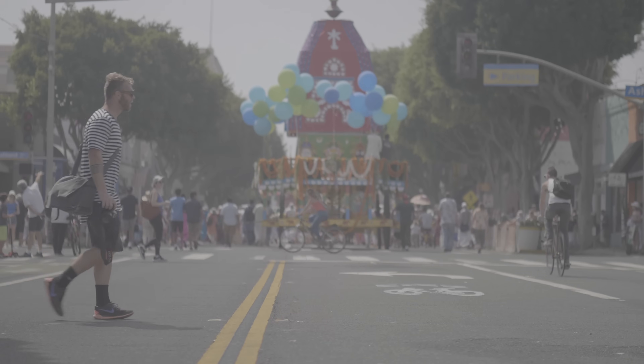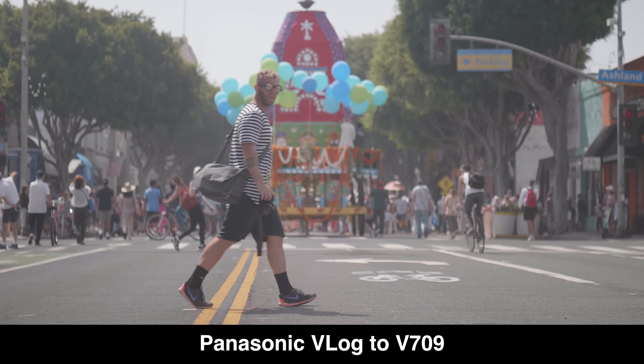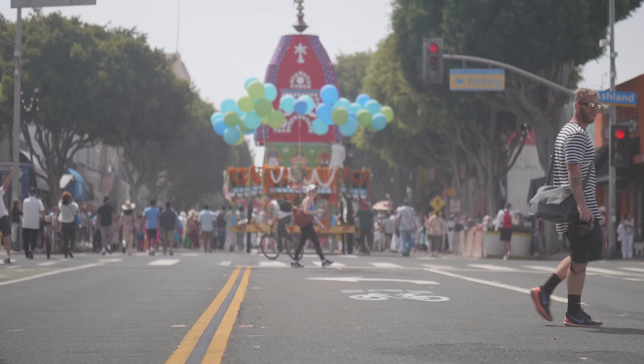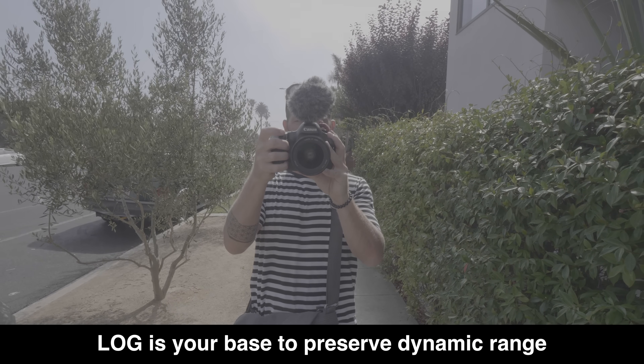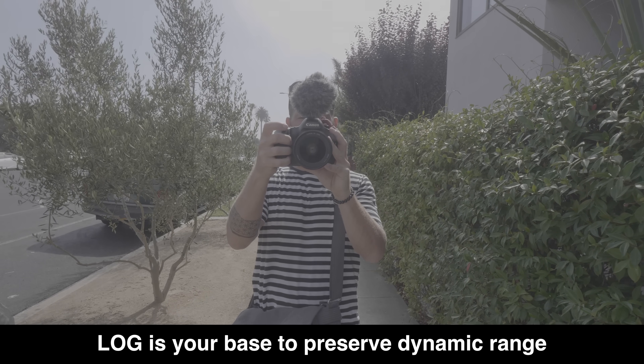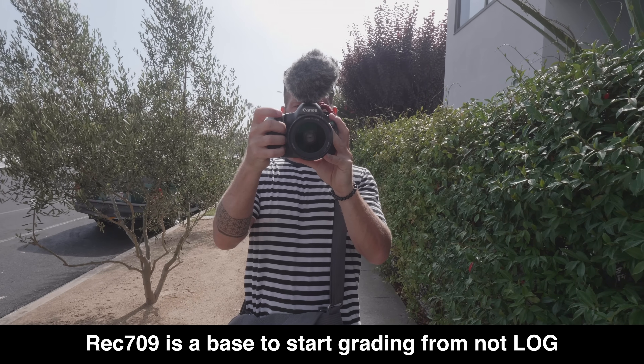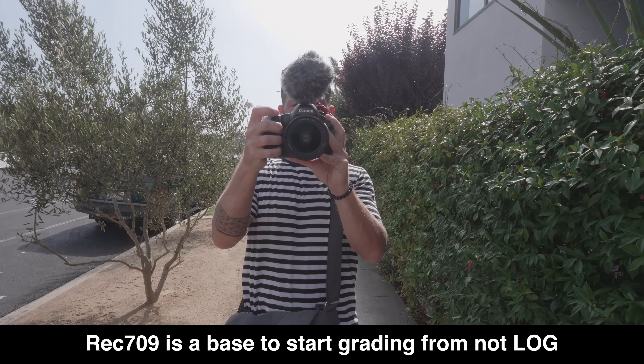When you're dealing with log footage, there's generally a LUT that allows you to transfer your footage from log to Rec.709. Rec.709 is basically your base — it is the standard across movies and television. It's the color you want to achieve and start at when you begin grading to a look. If you start grading with footage that already has a color cast on it, you're not starting from zero. Rec.709 is like your zero.